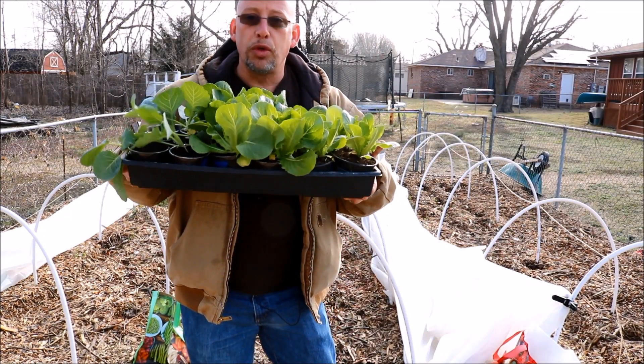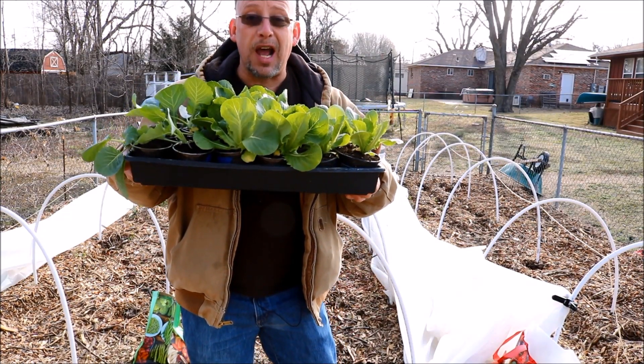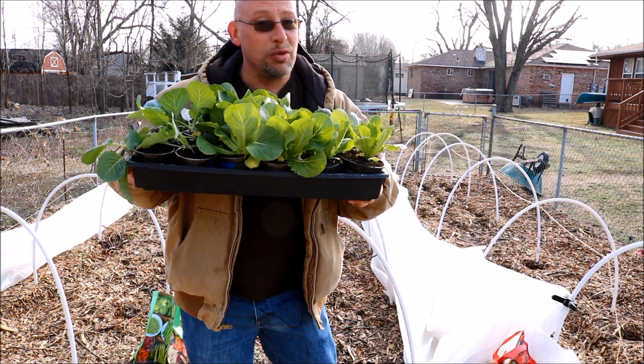It's a little early in the season, but these plants are cool season crops and they are ready to be planted out, so that's what we're going to talk about in today's video. Stick around.